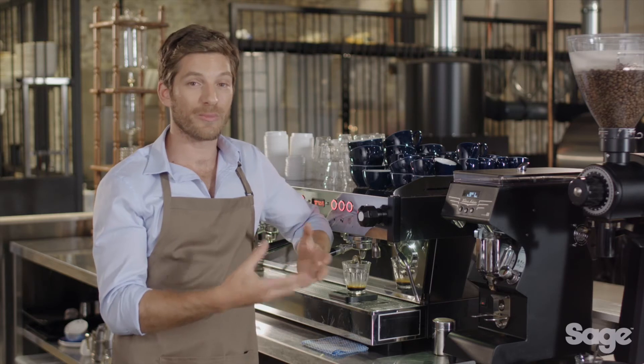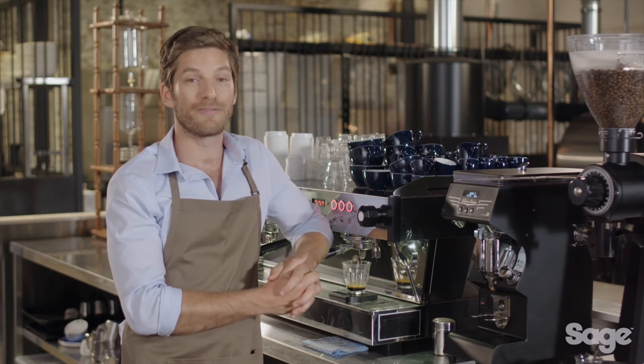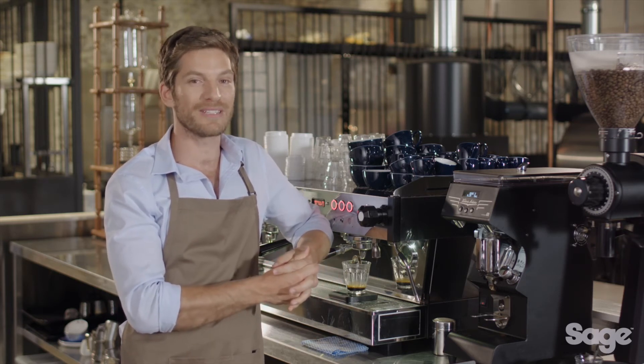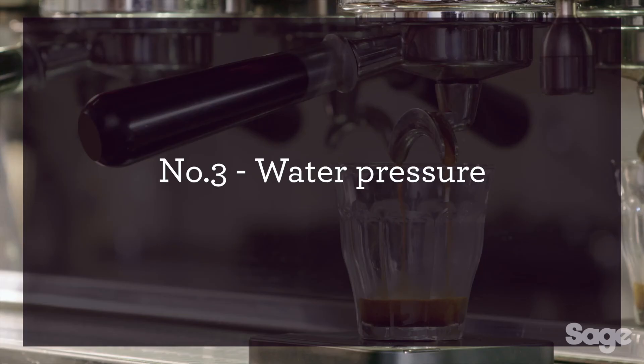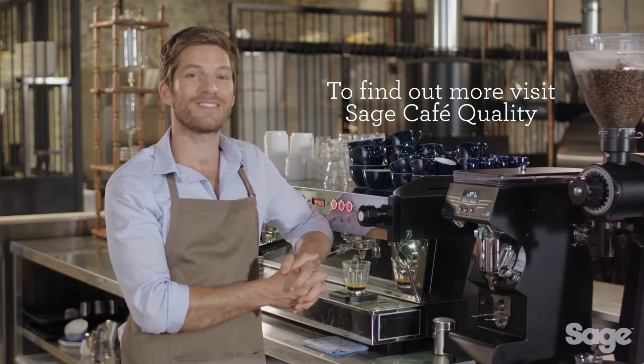While all this information is highly valuable, spending the money to buy a commercial machine like this one for home simply isn't feasible. Unfortunately, there aren't many affordable consumer-level machines capable of delivering these four elements. If you are looking for cafe quality coffee at home, you should check out the Sage espresso range — to find out more, visit Sage cafe quality.